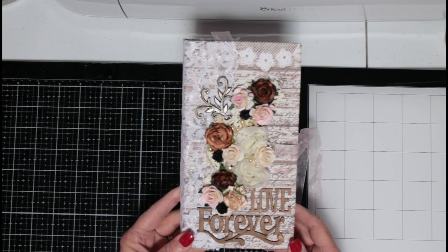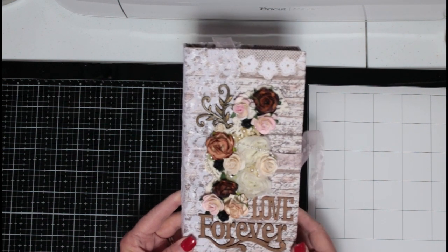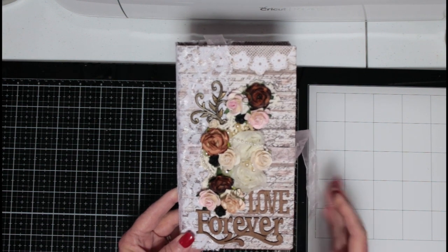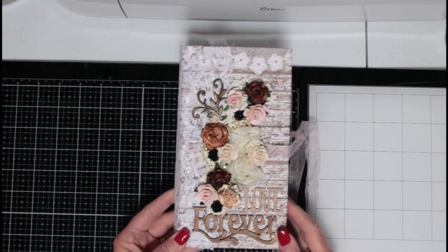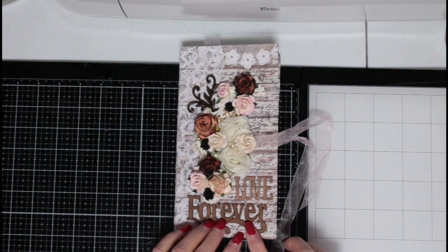This is a waterfall mini album that I created for a partner over at CCL Creating the Crafty Life. Our theme was Valentine's or romance, and I went with romance on what I created. The paper line that I used was from Stamperia — I believe it was Lace and Roses, though it might be Roses and Laces. I don't have the paper line right in front of me, but I believe it's Lace and Roses.